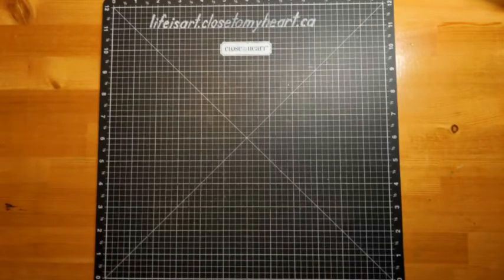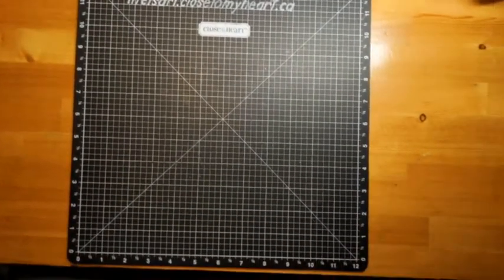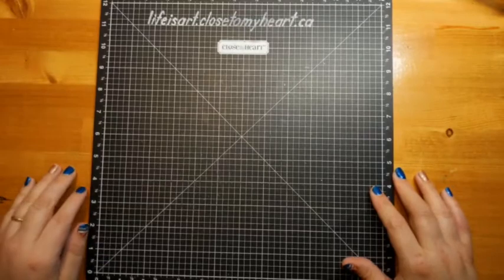Hello! Good evening, it's Monica from Life is Art, and it's Sunday — let's create! It's almost Monday. I just realized my camera is kind of wonky and I could probably not fix it, but that's okay — it's a little askew. Life's like that sometimes.